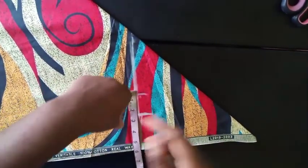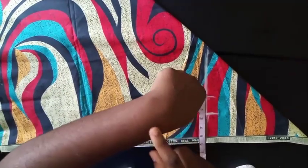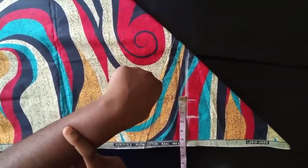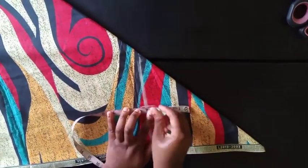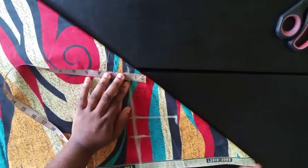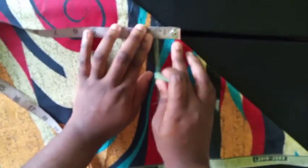From the 7.5 shoulder mark, come in by 2 inches. When you measure your shoulder, you go from the very end of one shoulder to the other, but when making this kind of sleeve, you don't want the sleeve at the very end — you want it inside your shoulder. That's why you come in 2 inches before the head. From that 2-inch point, go up by 4 inches and mark it. For the neckline, you can go 1.5 inches if you want it higher, or 2 inches if you want it lower. I'm making it 1.5.